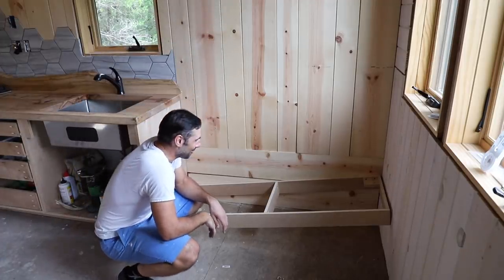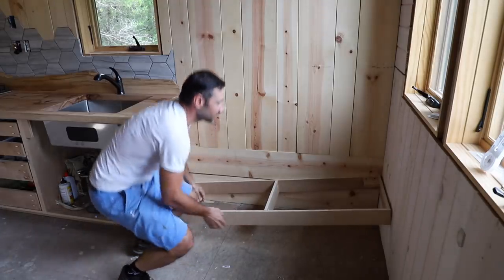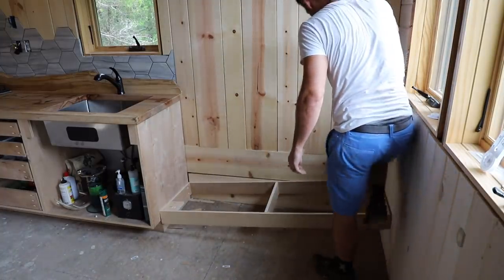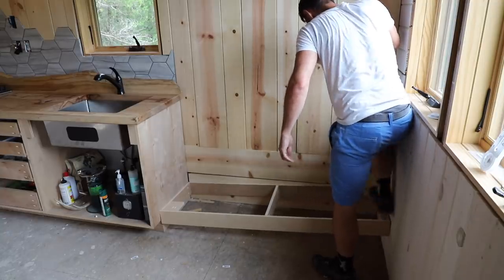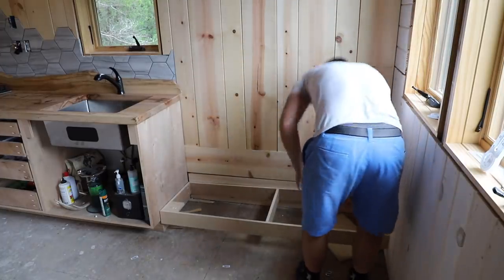This doesn't bode well for the day ahead. First challenge: can we make this fit? This is our base. It should fit, but it's so tight. That's going to fit.